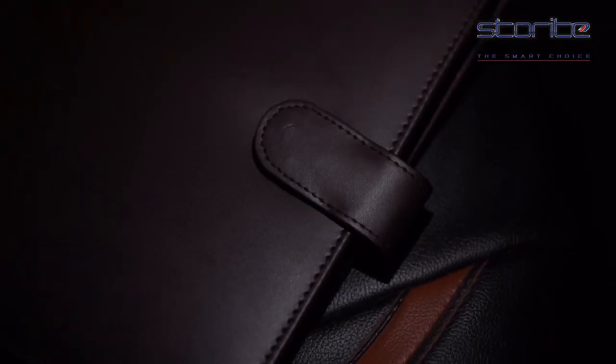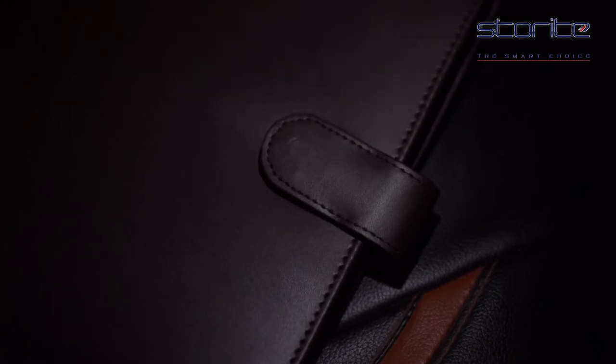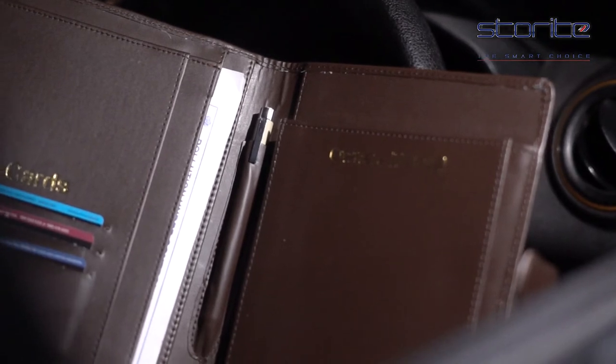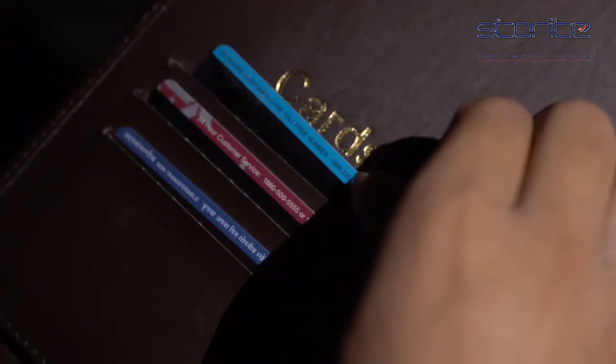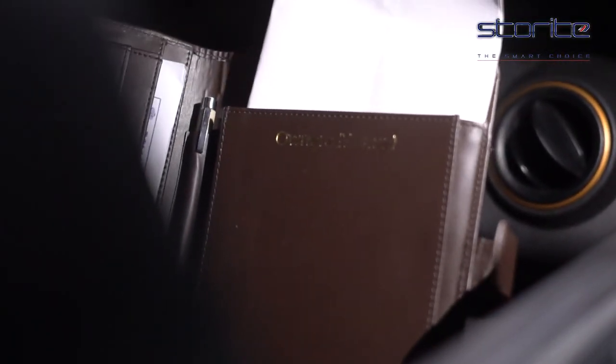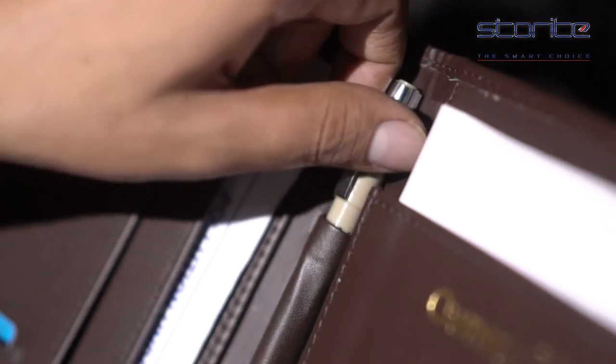This excellent quality card document storage organizer has four pockets where the main pocket can hold two owner manuals and three credit or business cards. The second pocket is to hold various vehicle documents and there is a separate pocket for your writing tools.